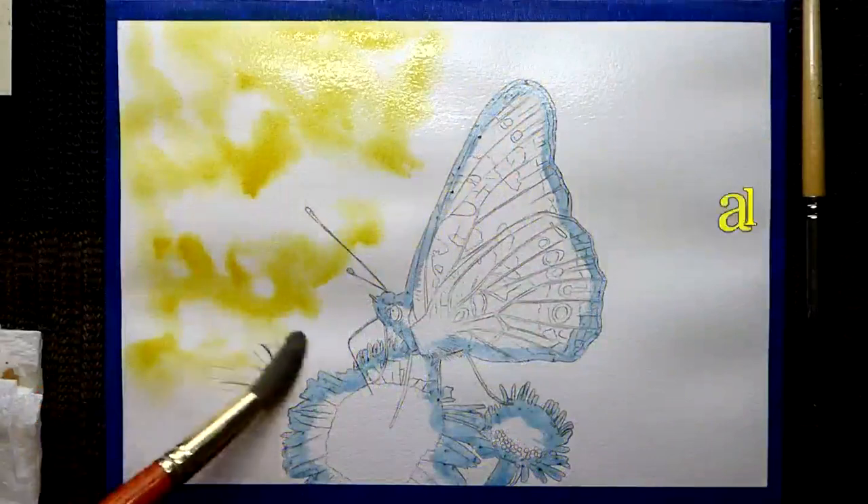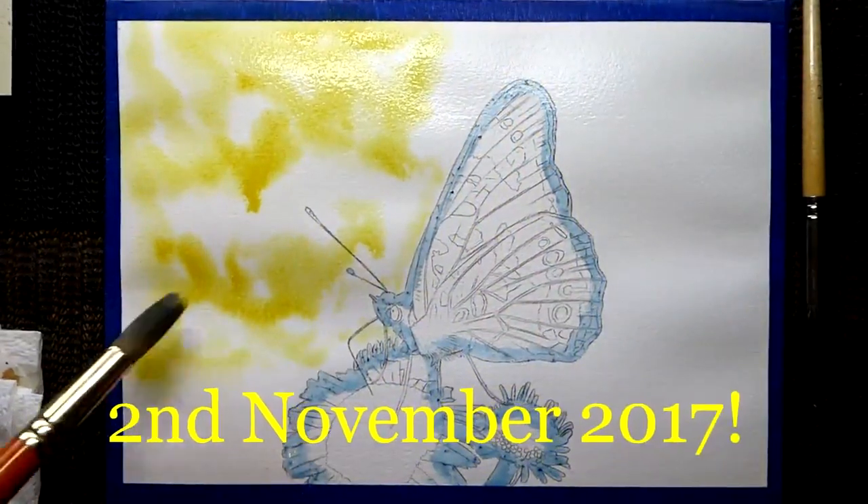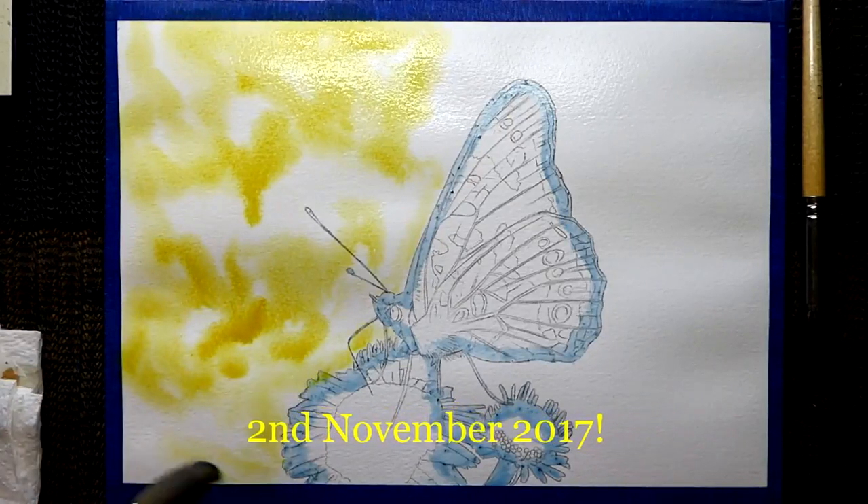Just very lightly touching the paper, not going mad on it, very lightly. Squiggle it around, little circle motions.